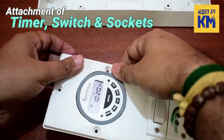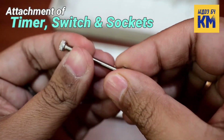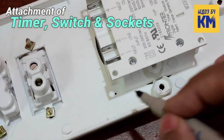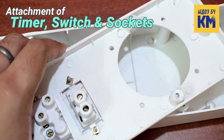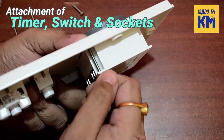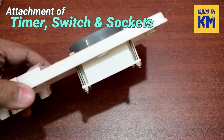Now I have to attach the timer. I am using these M3 35mm bolts for that purpose. As before, I am marking the points where I need to make holes for the bolts, and I have made holes at those points with the drill machine. Now I am attaching the timer with these M3 bolts and nuts, and the timer has been attached.